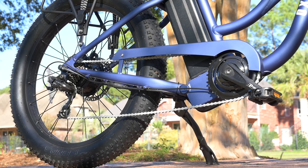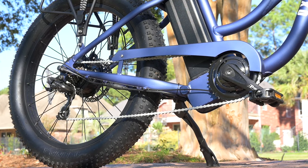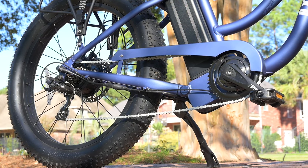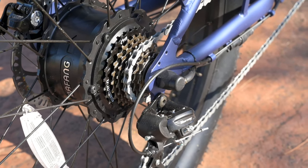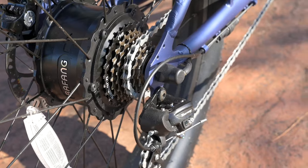If it were my personal vehicle, I would look at getting something a little bit wider — but that's just a personal preference. Right out of the box, everything shifted really well going through all the gears, so I don't really have any complaints about that.